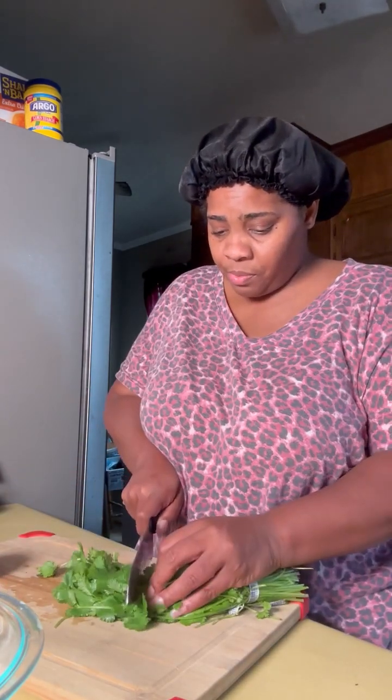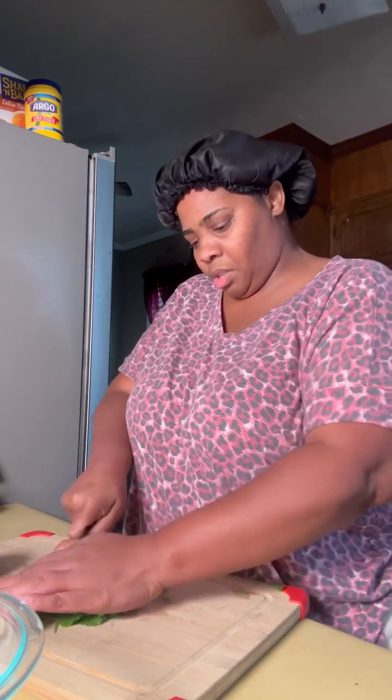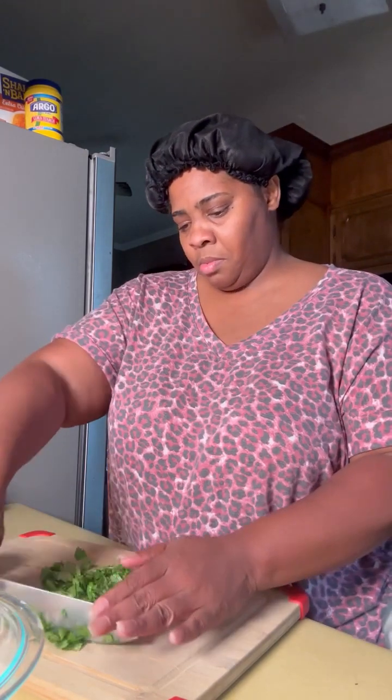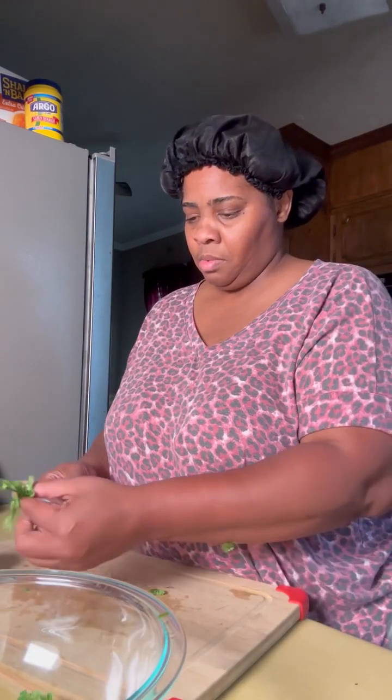Hey y'all, so today I'm going to make me a quick dip for this afternoon. And y'all, it is good. You're going to need you some cilantro. You're going to chop this up a little bit, put it in here. I'm going to add all my cilantro.